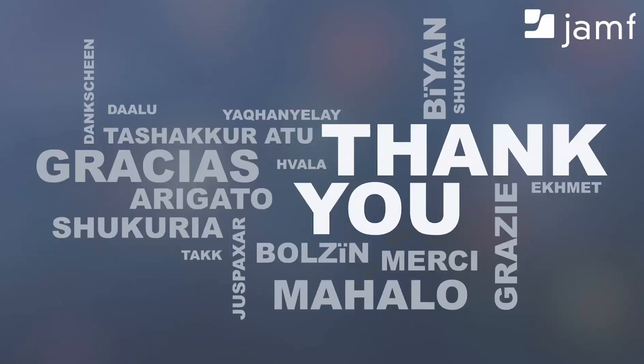Well, that is what we have for you this afternoon. We definitely want to thank everybody for taking their time to sit with Zach and myself. We wish everybody a very successful summer rollout. Thank you, everybody.